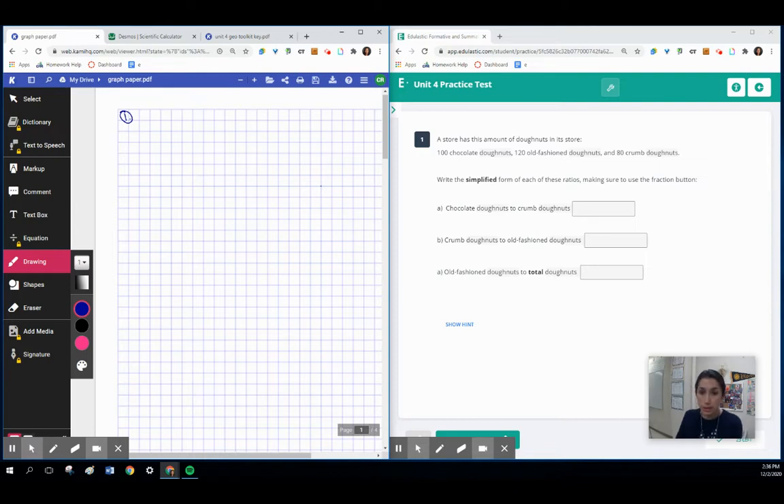We're starting out with ratios, and we're putting these ratios into simplified form. On the first question, we are comparing chocolate donuts to crumb donuts. We want to make sure we know how many chocolate we have, which would be 100. We also need to know how many crumb donuts we have, and that would be 80. We want to make sure we know how to simplify that — just putting 100 over 80 is not a fully correct answer.